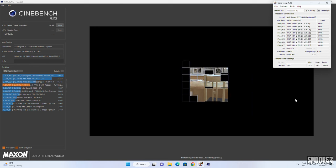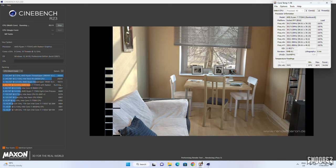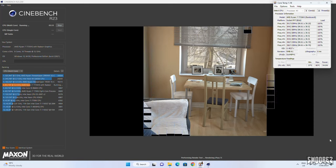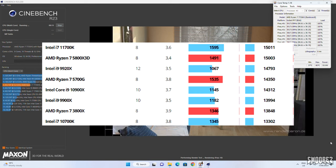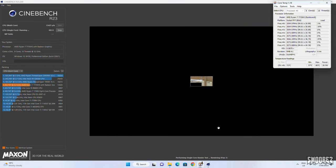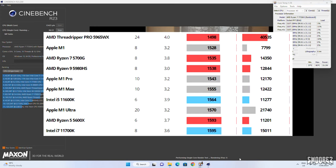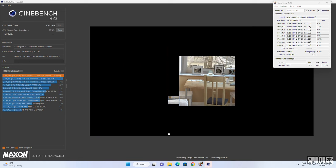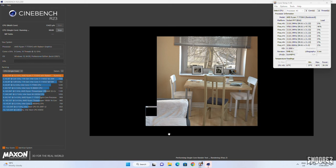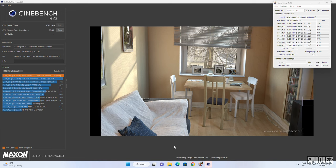Cinebench R23 results: the multicore test scored 13,452, comparable to an Intel Core i7-10700K and the Ryzen 3800X — indicating fairly beefy hardware in such a small form factor. The single-core test came back at 1,554, right on par with the Apple M1 Max and very close to the Intel i5-11600K. From my point of view this is all looking extremely good. While running Cinebench, temperatures hit 80°C, but the fans kicked in, helped cool things down, and stayed fairly quiet.